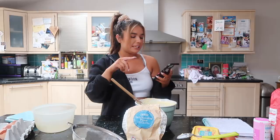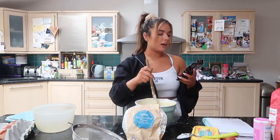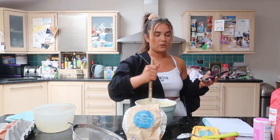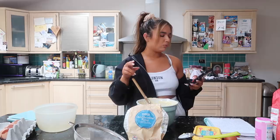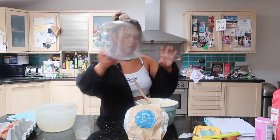I've googled it - how to convert self-raising flour to plain flour - and it says just add 2 teaspoons of baking powder for every 150 grams of plain flour. I need 225 grams, so two 150s is 300 - maybe I'll just do 3 teaspoons of baking powder and hopefully that'll be fine. Okay let's measure this out.